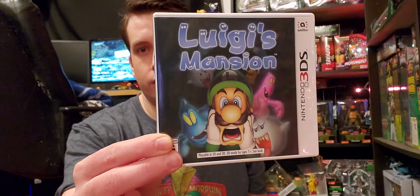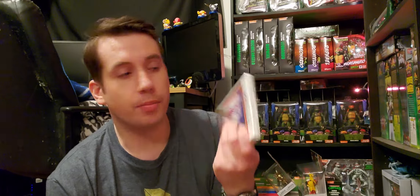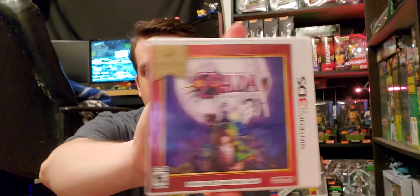Also with that same gift card, I got Luigi's Mansion on 3DS finally, and Majora's Mask 3D — the Nintendo Selects version. I did not know there was a Nintendo Selects version of this. If you've been watching my channel for a while, you know I collect a lot of Zelda, and one aspect of that is getting every version, every variant of every Zelda game. I did not have the Nintendo Selects version, so I picked that up. It was cheap.